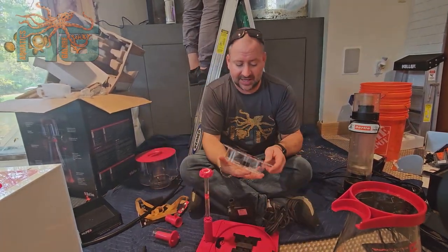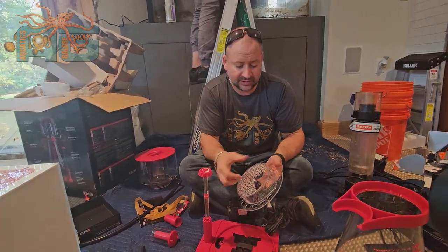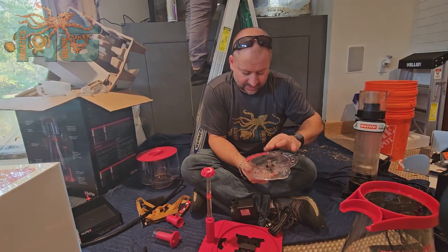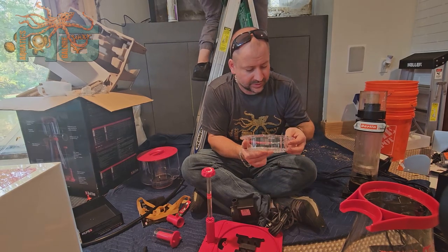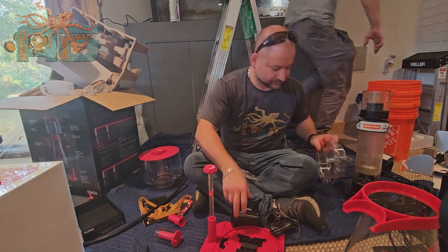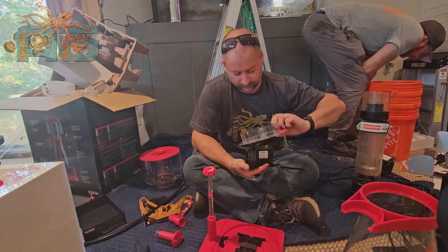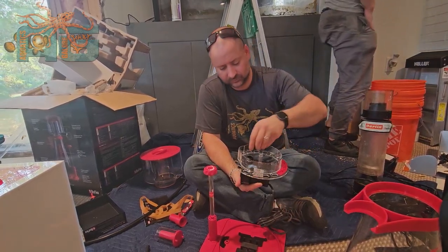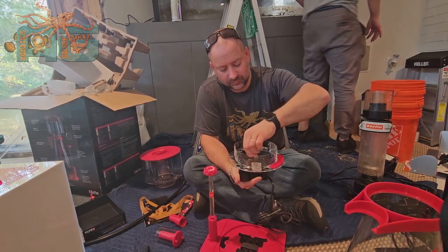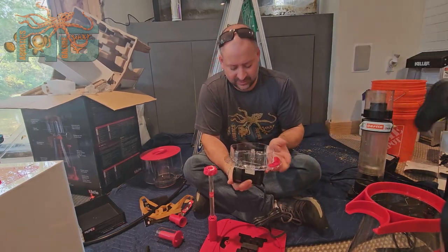And this goes on the top. You've got to take that screw out there and gently separate it. There we go. Tighten that back down there, turn that around.